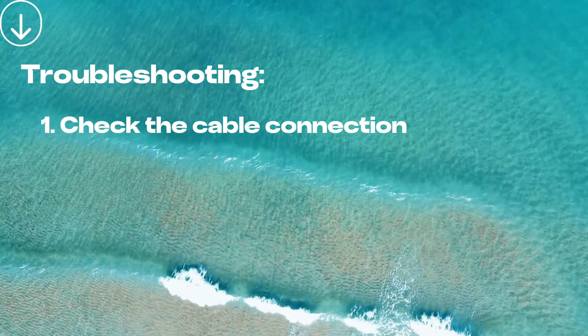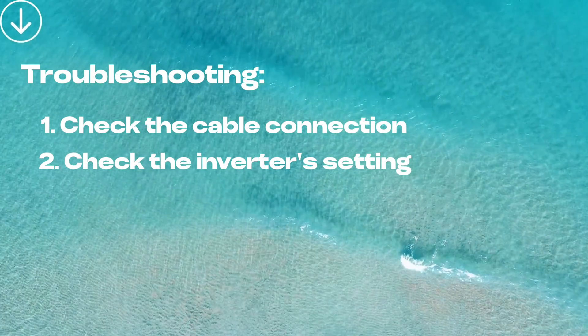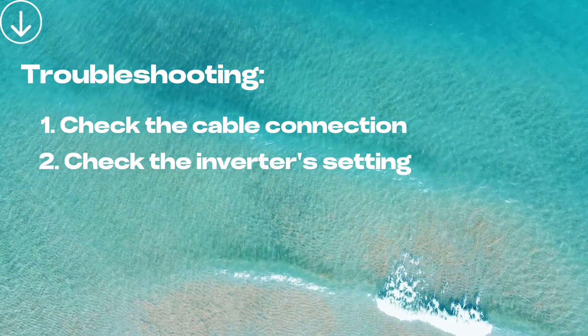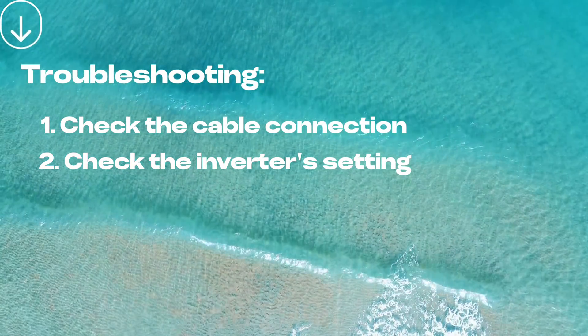If the connection is correct, the next step is to check the inverter's settings. Please follow this video step by step to set up the relevant parameters regarding export limit. If the settings are incorrect, the error code may stay.